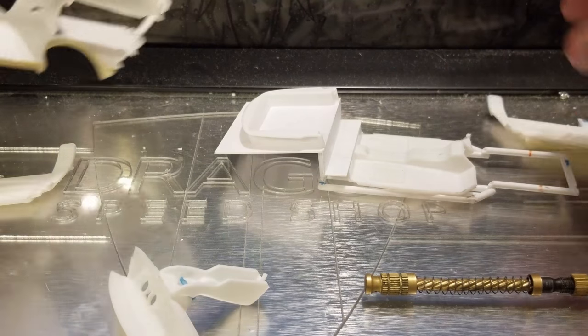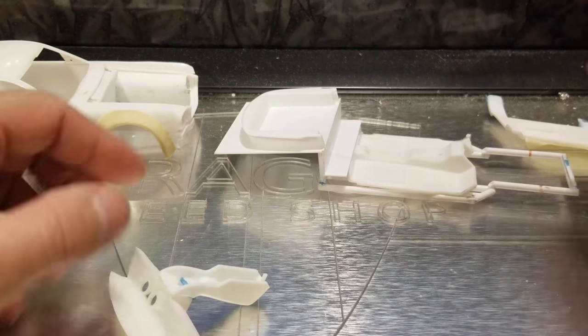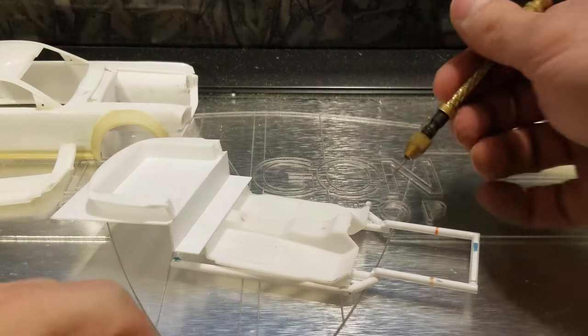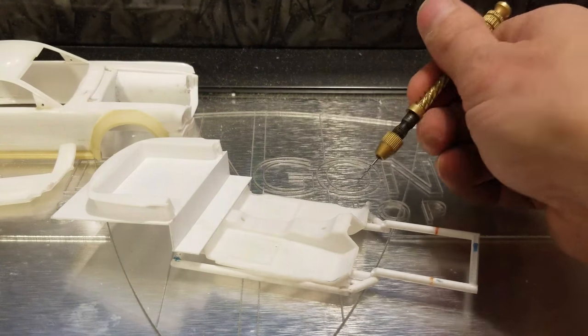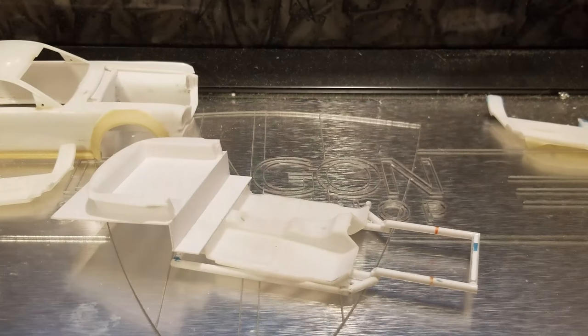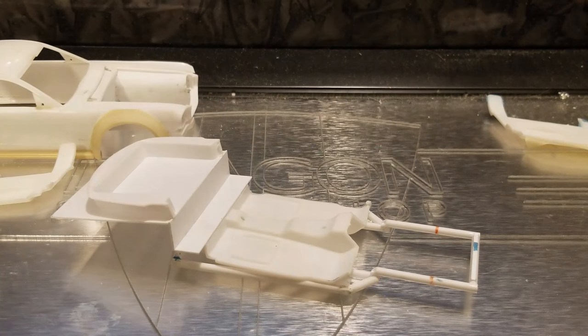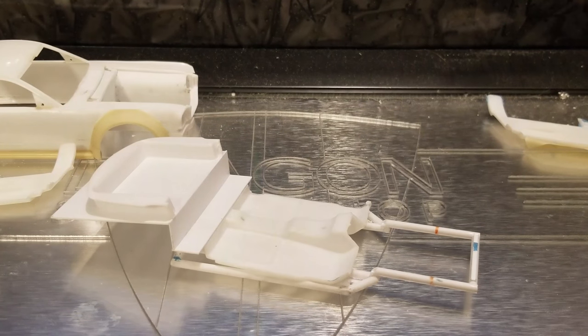The only thing really left to do interior-wise is to finish the rear tub up to the top of the body and the firewall on the other half. The motor fits, the motor clears, and everything is still pretty much 2013 where we mounted the front suspension and everything like that — pretty easy, pretty slick. Everything's starting to come together nicely.